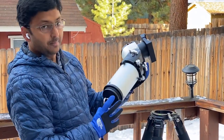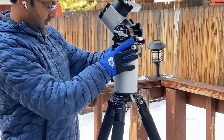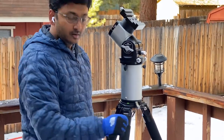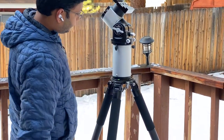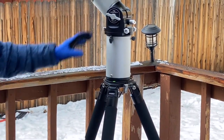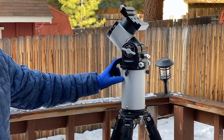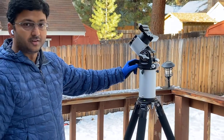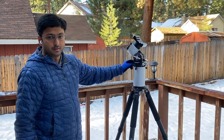It has a base adapter that we can just drop into this and then lock it in. This one can carry a TSA-120 that I use for visual, and a Takahashi TSA-85 for polar alignment and photography.